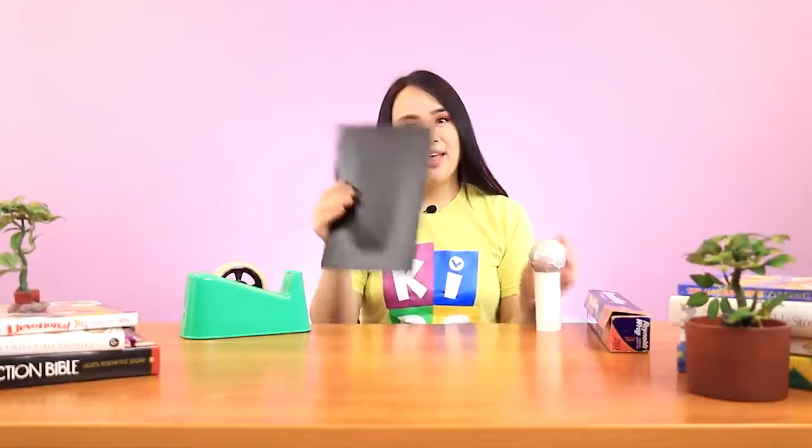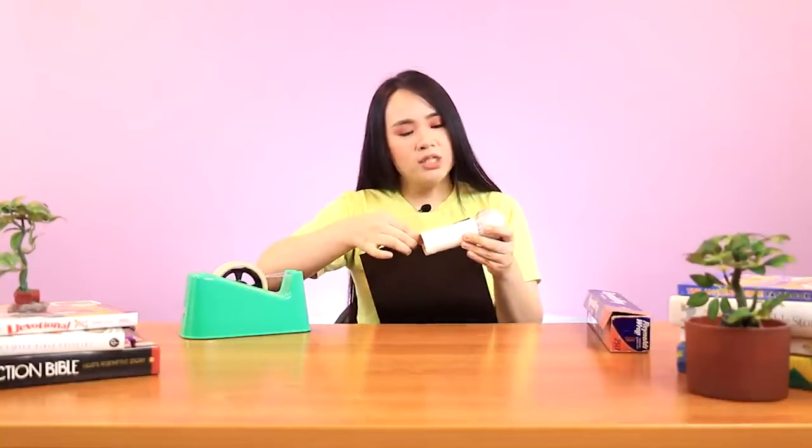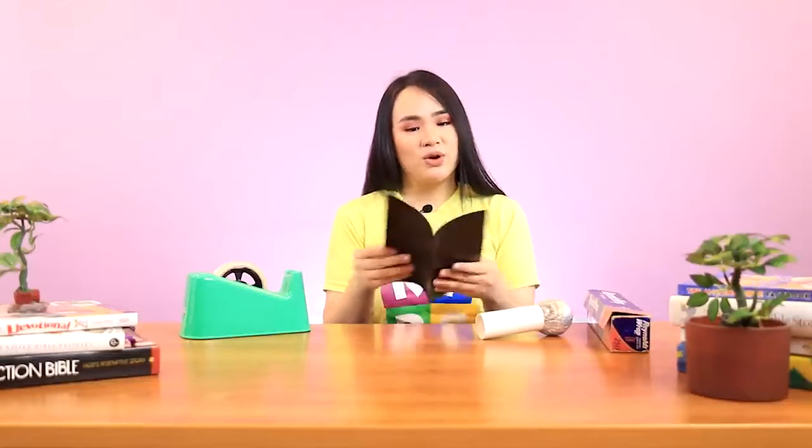Doesn't it look like a microphone already? The next thing I want to do is cover the toilet paper core with black. To do this, I'm just going to measure out how much paper I need — it's only until about here. I'll fold it and use my scissors to cut. Now I'm going to wrap this around my microphone and use some tape to secure it.